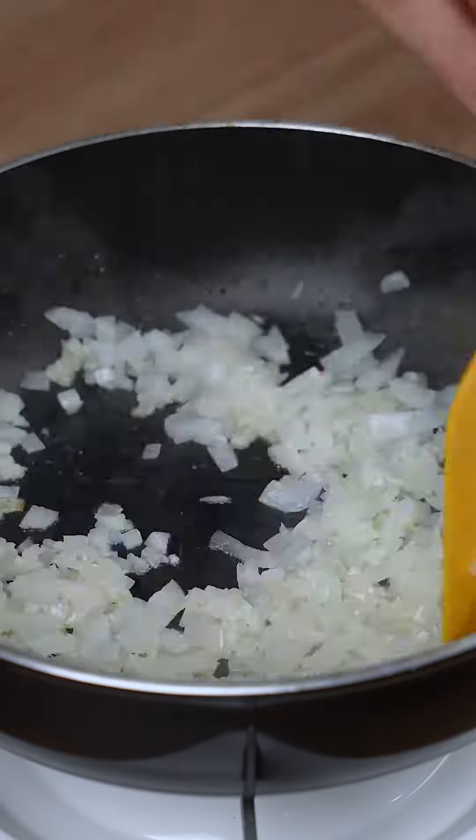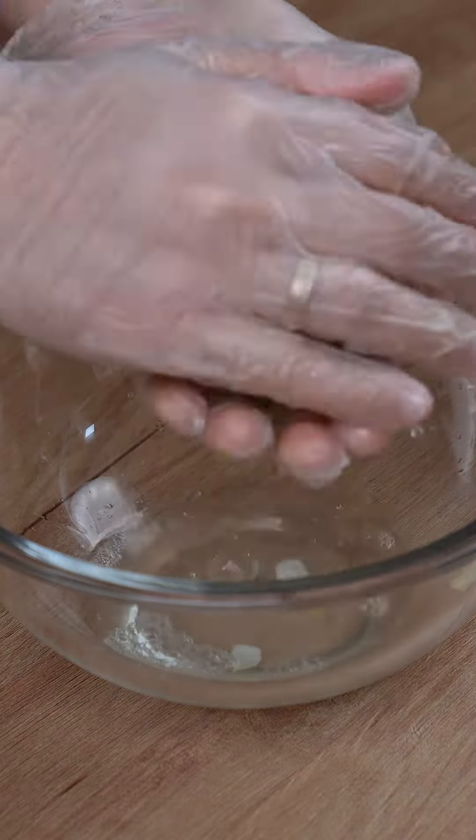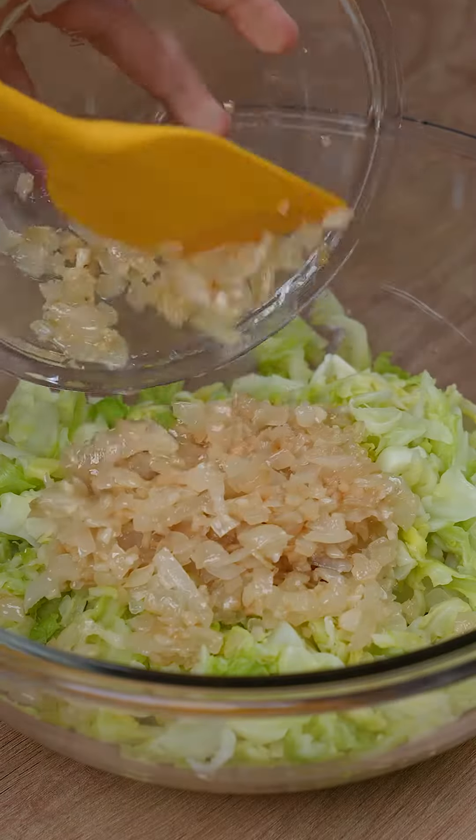Now, get the cabbage we've set aside, and using your hands, squeeze it until all the water comes out. Then, in a large bowl, add all the dry cabbage.